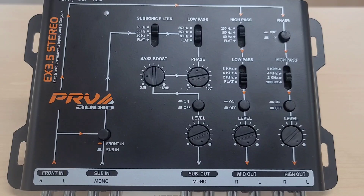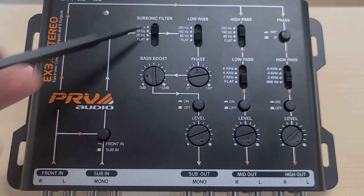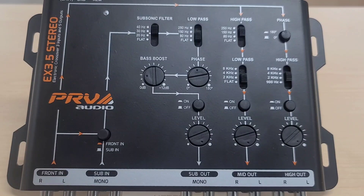First let's talk about the EX 3.5 Stereo, which is one of the newest crossovers from PRV Audio. It has three inputs and five outputs — one, two, three on the bottom — with a front end and a separate sub end. The sub end is useful if you want to control it with your radio, as many radios have a function to control the subwoofer. If you follow the arrows, it's easy to see where the signals go. The front end can be shared between the sub end and the other outputs by pressing the button.